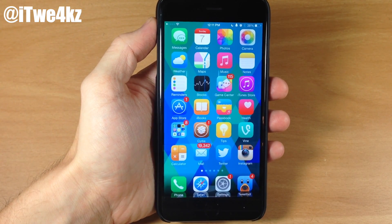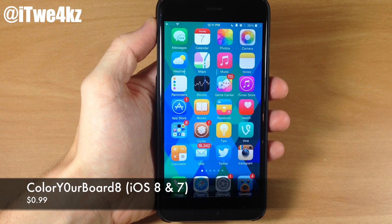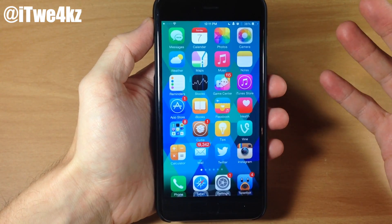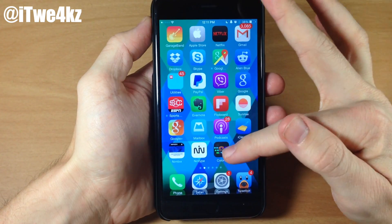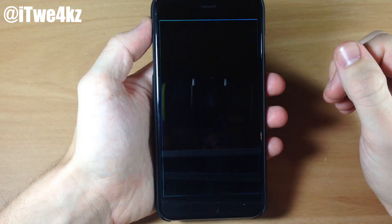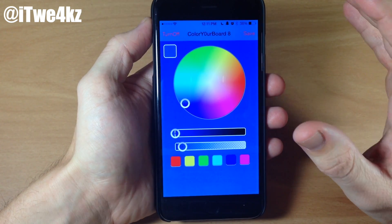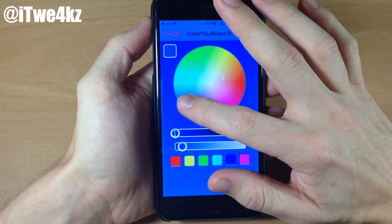Next up we have a tweak called ColorYourBoard 8, and this is for iOS 8 and iOS 7. This is actually an application, so when you download and install it, it's not going to show up in your settings — it's going to show up right there on your springboard. You just tap on that and really all it does is allow you to change the color of your keyboard. It's very simple to use.